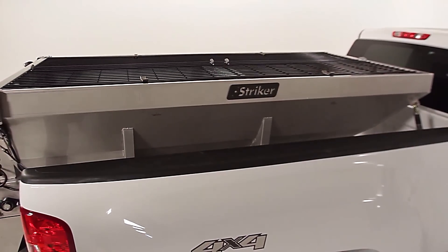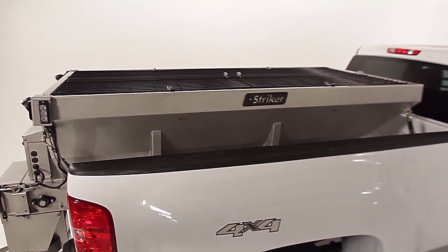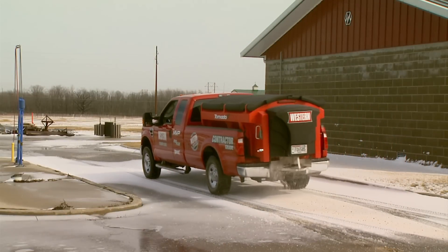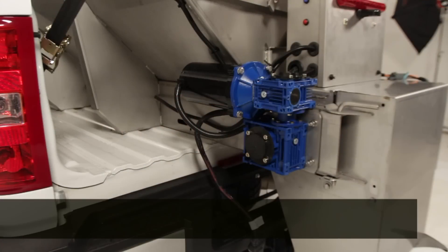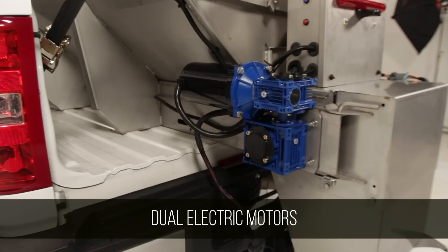The hopper is built of low-maintenance rust-resistant stainless steel reinforced with wrap-around welded joints for long life protection against stress. And like the popular Western Tornado Spreader, the Stryker comes standard with dual electric motors — proven best-in-class technology.